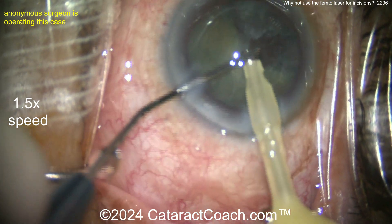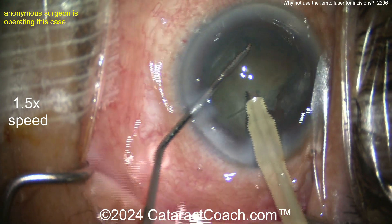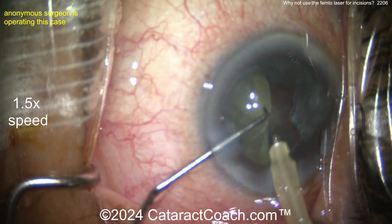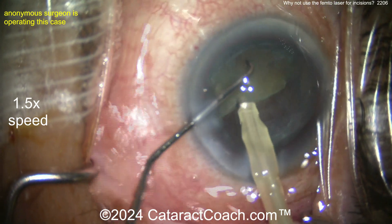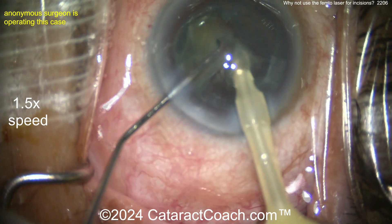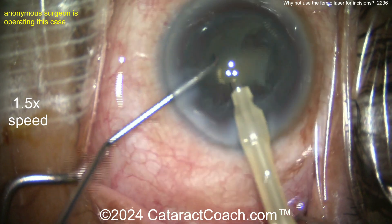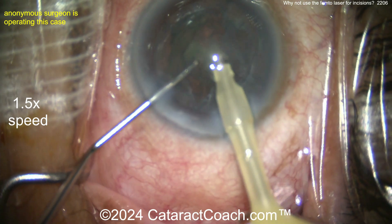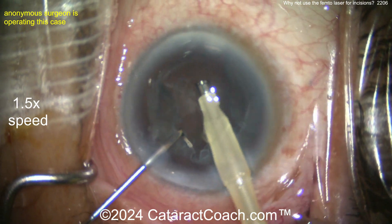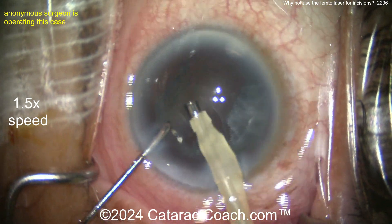Does this surgeon really need the femtosecond laser? No, I don't think so — this surgeon seems very talented. Does this surgeon want to use it? Well, sometimes you do for unusual cases, but in this routine case I'm not sure of the benefit. I'm sure this surgeon could do a beautiful capsulorhexis, and as you know, a capsulorhexis made with forceps in a tearing motion is often a lot stronger than a femtosecond laser anterior capsulotomy, whose edges look like perforated dots — like the edge of a postage stamp.